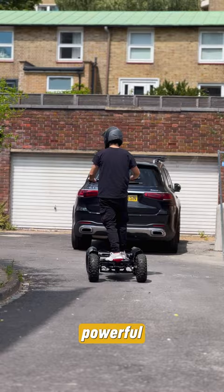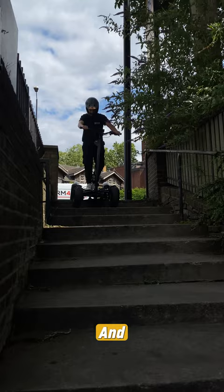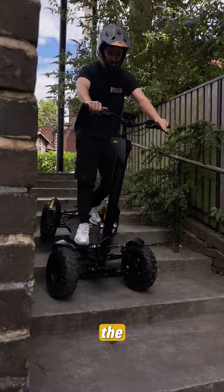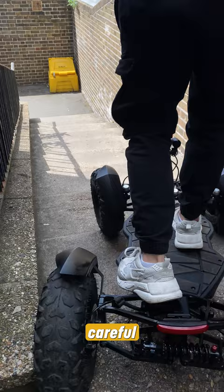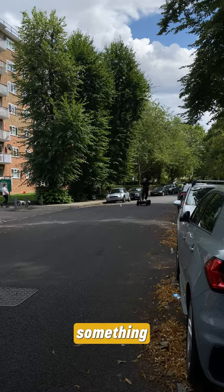The scooter has a powerful torque with 1000-watt motors — I even reached 28 miles per hour in less than 250 meters. And you can even take it downstairs. It's not the most comfortable riding down, but if you must, just be careful not to fall down. On flat roads it's easy to handle, but I do have to say the turning angles are something you have to get used to.